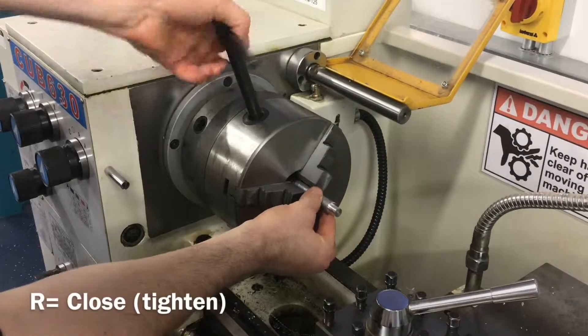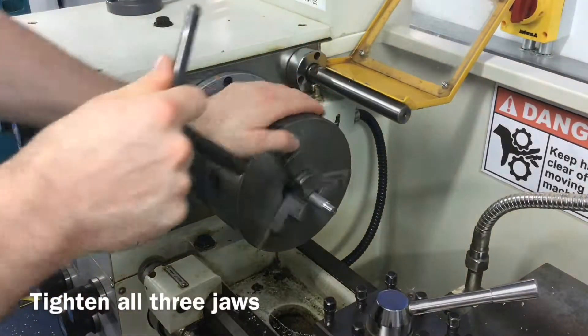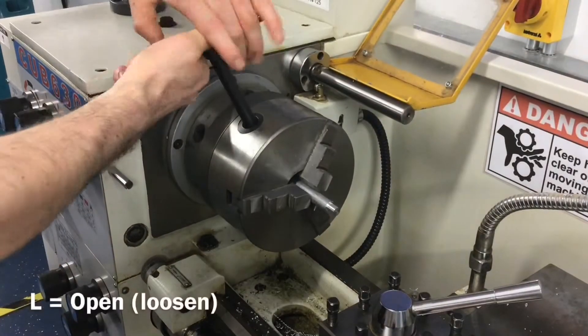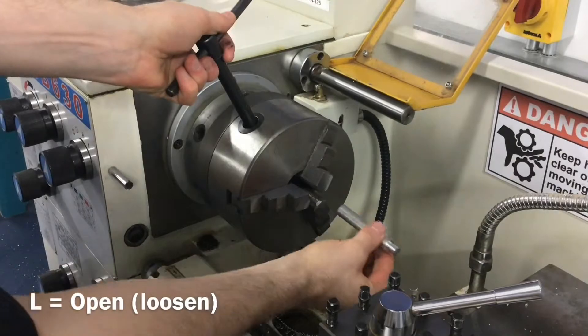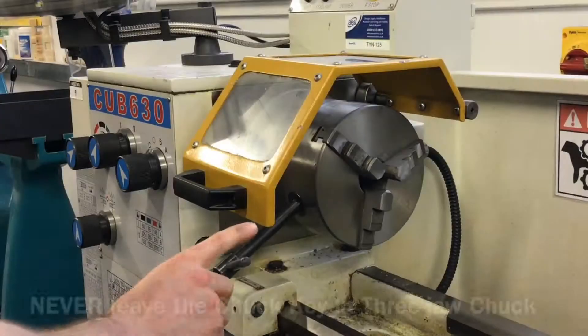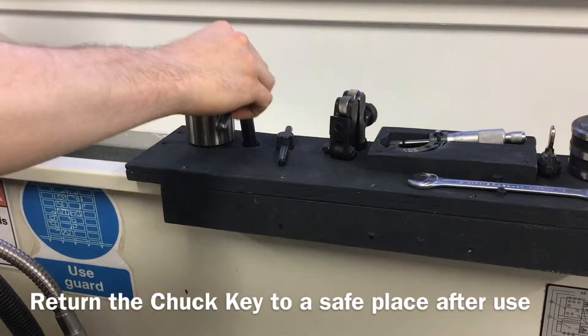A three jaw chuck key is used to tighten the three jaw chuck around the material. Rotate clockwise or to the right in each of the ports to secure the material. To loosen and remove the material, rotate anti-clockwise or to the left. The three jaw chuck key should never be left in the chuck and should always be removed and put in a safe place before starting.